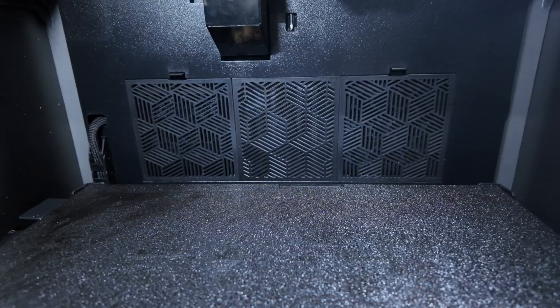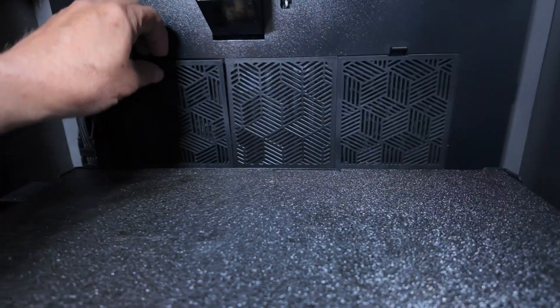Another benefit of an enclosed printer is having the ability to filter out any harmful particulates. This printer has two carbon filters adjacent to the active heater that can mitigate some of the smell and mildly toxic airborne particles. Finally, I wanted a more refined experience that culminates in years of expertise, so the Creality K2 Plus checked all of the boxes.